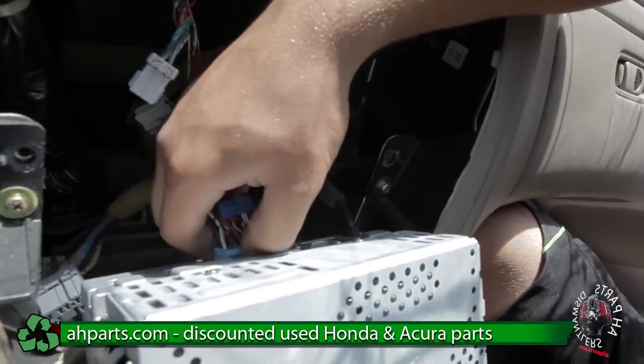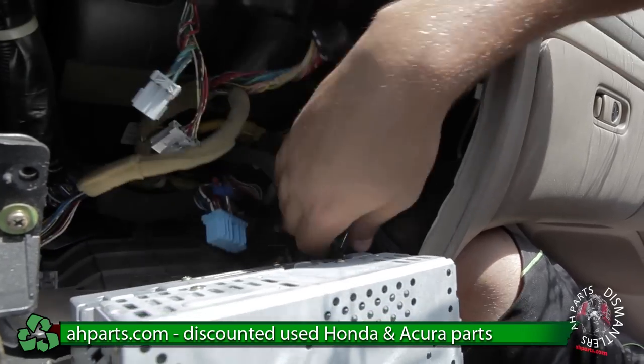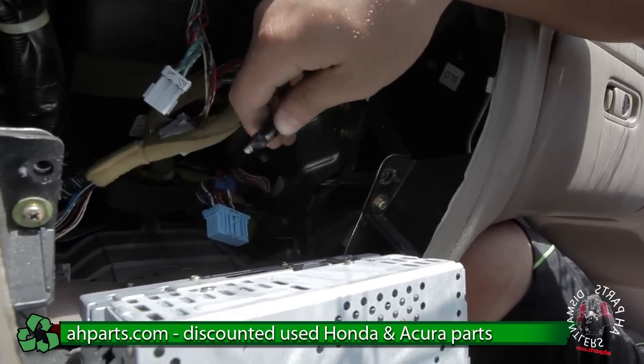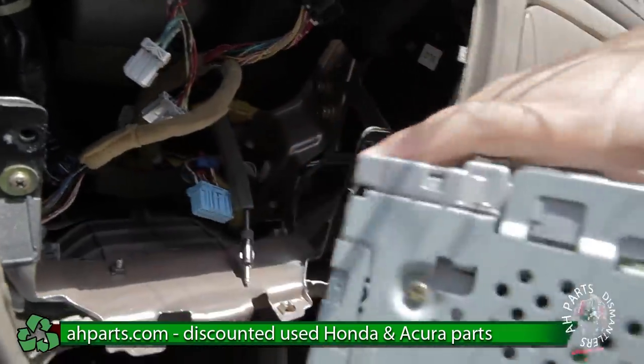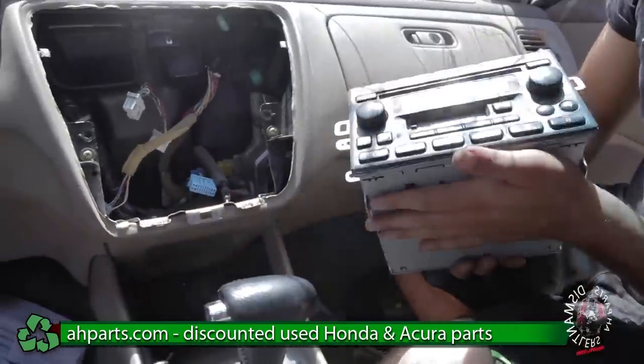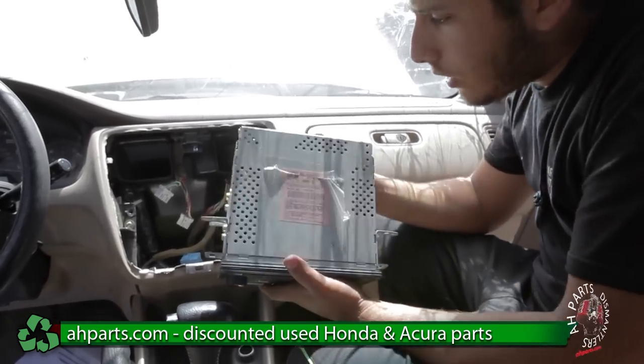Behind here there are going to be more plugs. There's going to be one right here — push down this tab and pull. And there's going to be a pin that just slides out. And that's how you take out the radio.